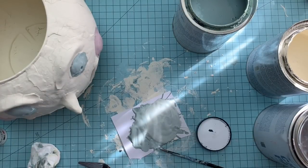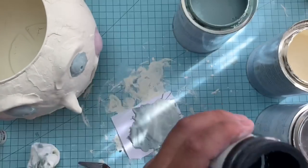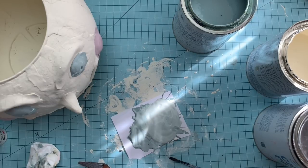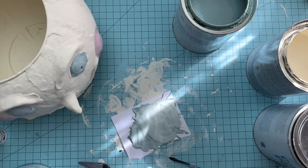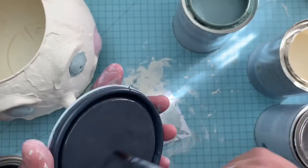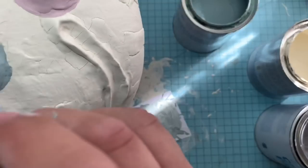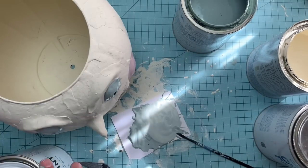I have a small sample pot of Graphite, which is their darker color — they don't have a true black. Funny thing is, you don't see me doing anything for a moment because the pot had actually dried out. I didn't screw the top on all the way. Luckily I had a full can of Graphite, so I grabbed it — and all that trouble was just for the tiny dot on the pupil. That's all I needed the Graphite for!